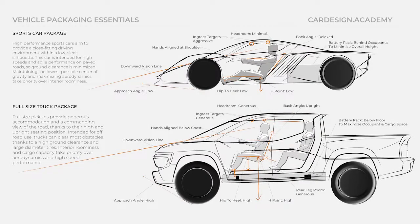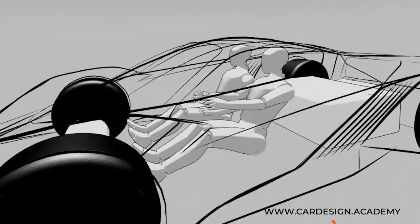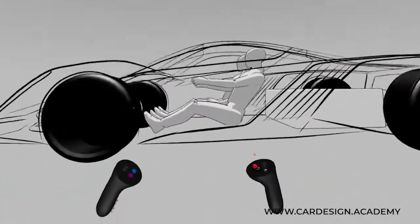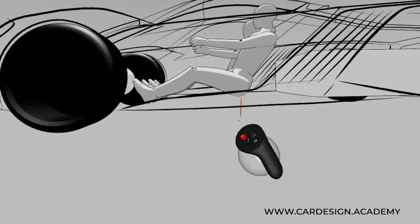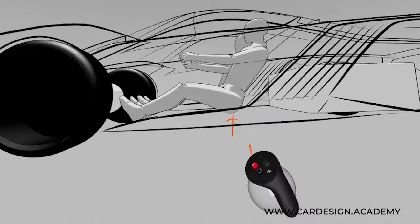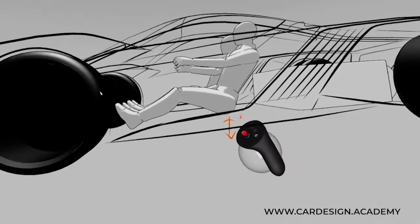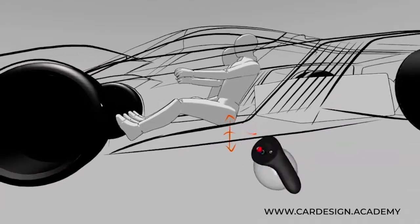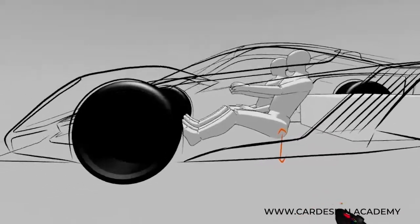Let's talk about some of the key considerations when it comes to packaging an occupant. We talked about H-point. H-point is basically the distance between the driver's hip and the ground — actually it's measured at the center of the hip point. So that's the H-point, the key dimension.